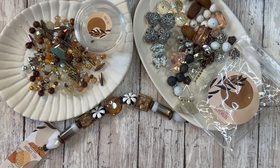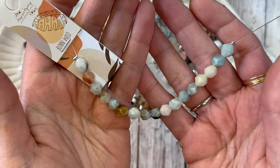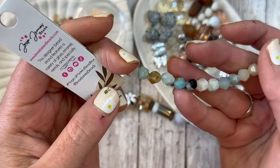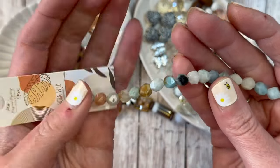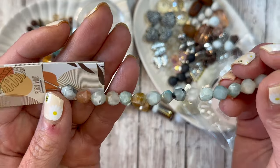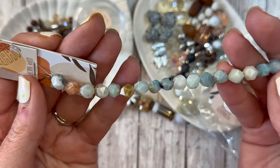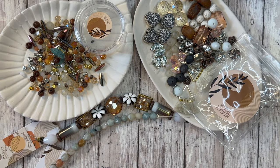Then we have the Born Wild Stone Bead Strand — it looks like it's a lot of amazonite, which I am on board with. Very pretty, faceted, just gorgeous beads.